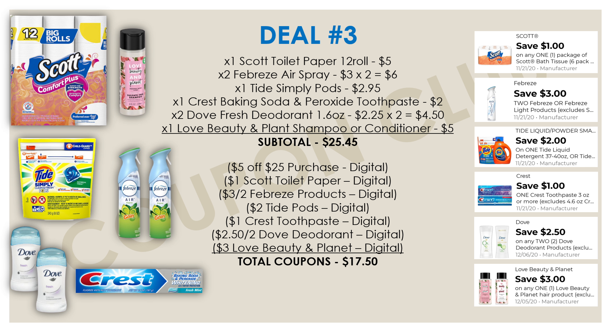The subtotal for all these items is $25.45, and we have $17.50 in coupons. After all coupons, our final cost is just $7.95 for all these items — that's 8 items at only $0.99 each. So many great savings at Dollar General this weekend.